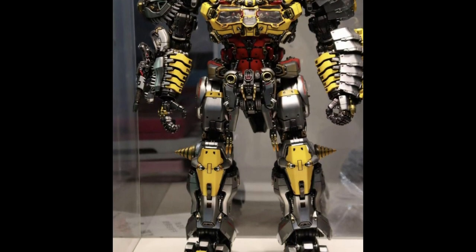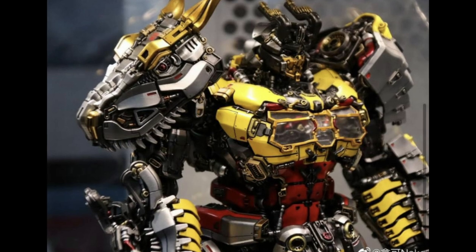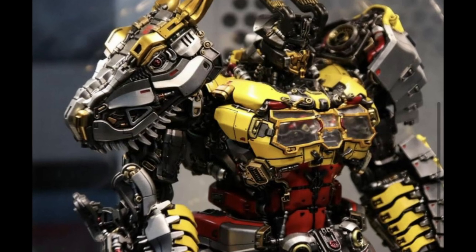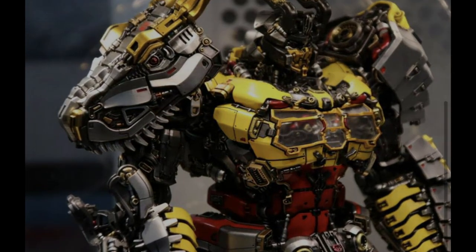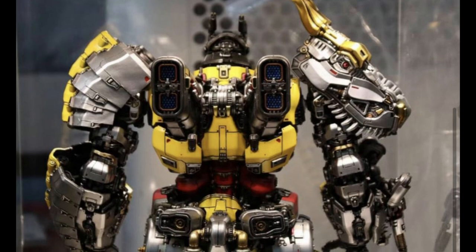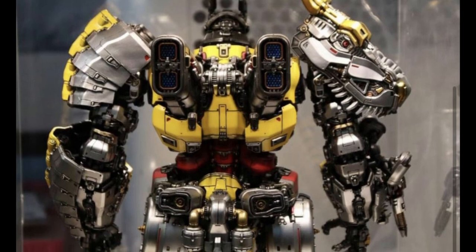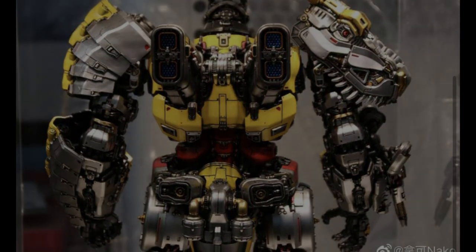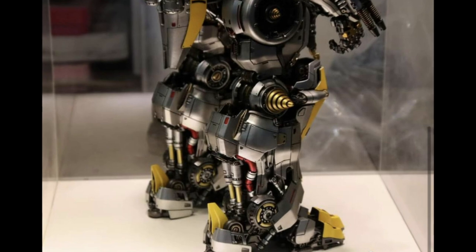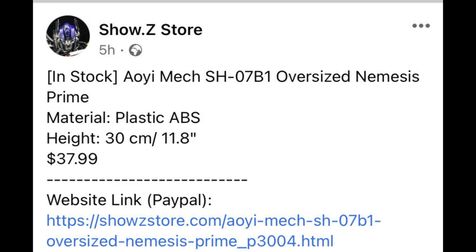The team over at Nakomake have been showing off this insanely detailed version of Grimlock. To me this looks like the happy marriage of a Bayverse Grimlock and a G1 Grimlock, with maybe a little bit of War for Cybertron thrown in. I really like the fact — something that came from the Bayverse — that the dinosaur's head sits on the shoulder almost like a piece of armor. This figure doesn't transform, but it's super detailed and absolutely gorgeous.